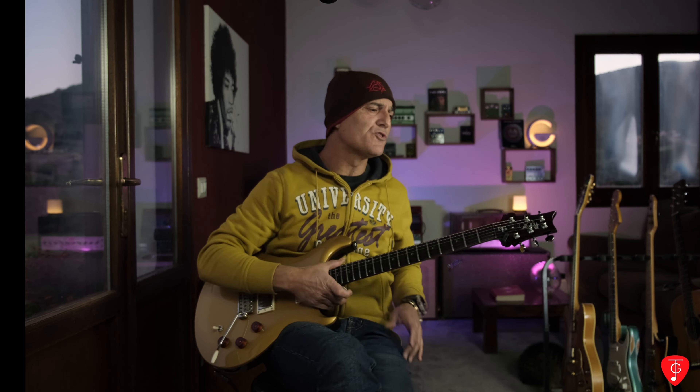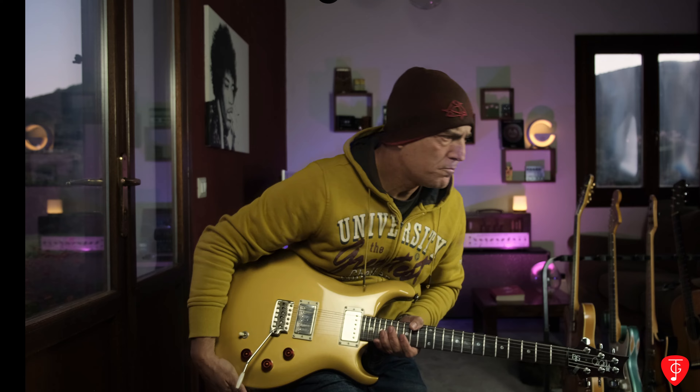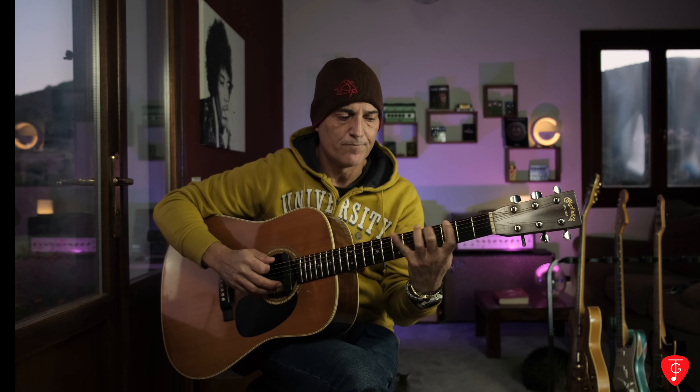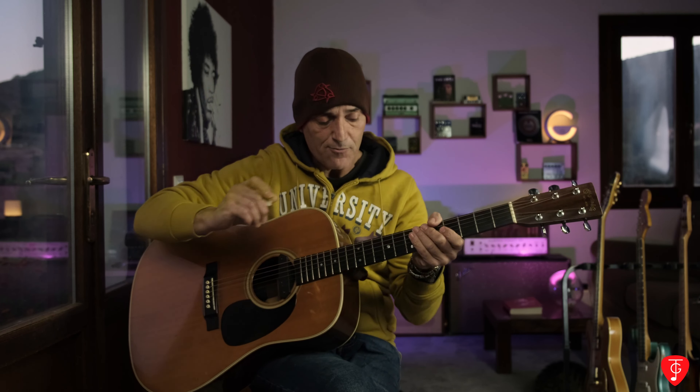Potete fare l'esercizio anche sull'acustica. Prendo la mia Martin giusto per farvi capire — sto usando solo il microfono della voce, quindi non sto amplificando niente. Ha delle 0,12 quindi lavorate un po' di più con la mano. Cercate poi di eliminare quasi del tutto il plettro.